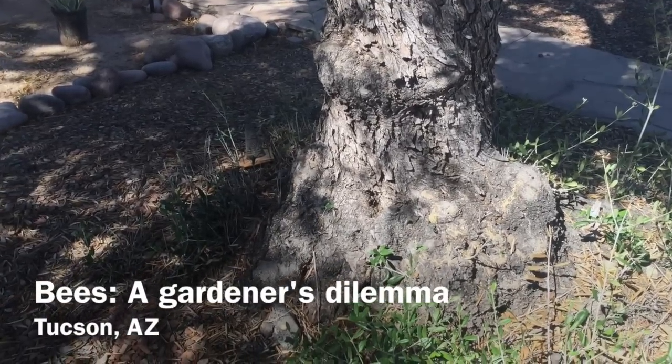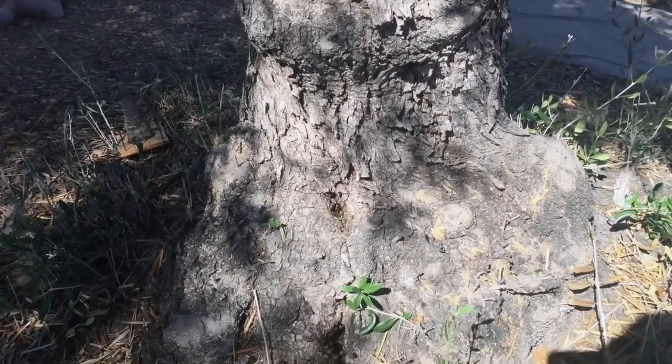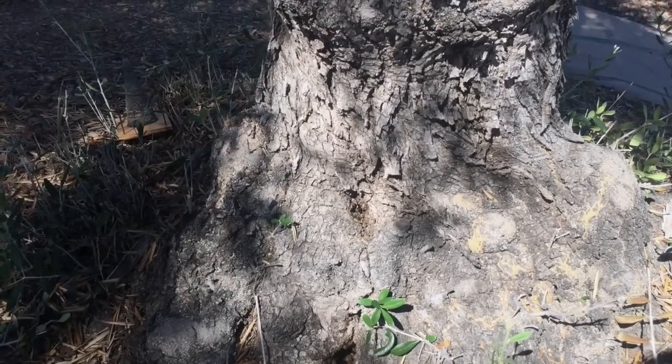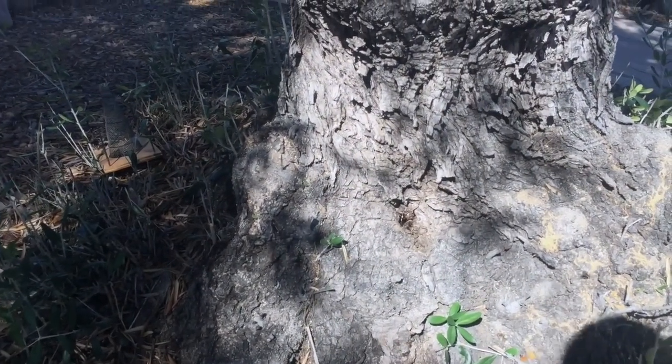Africanized bees. The sight of them sends a shiver of fear down our spines. After a colony took up residence in my front yard recently, I decided to have them humanely removed with the help of a pro, Roy Otterholtz of the Naked Honey Company.